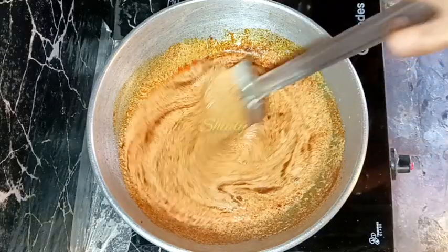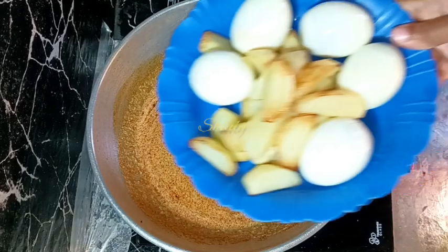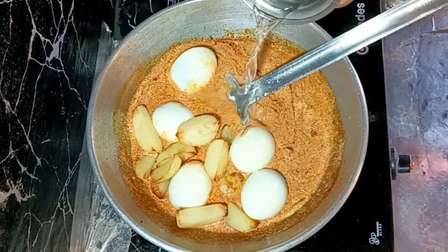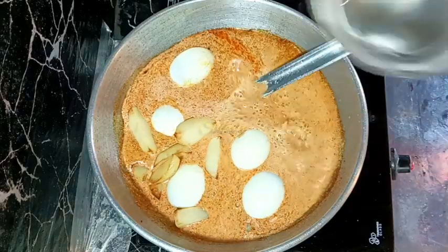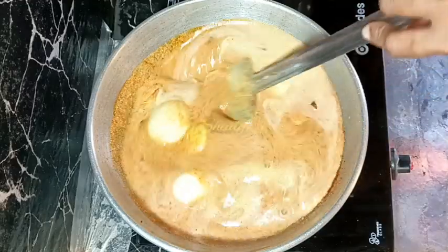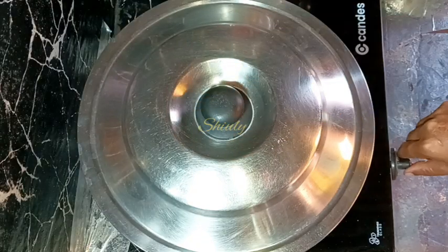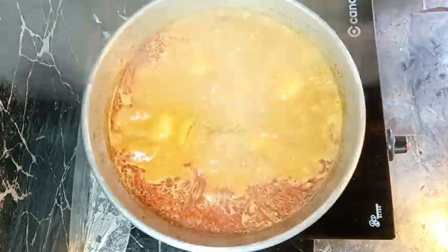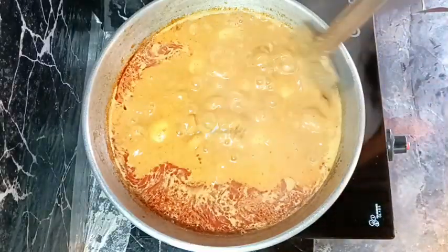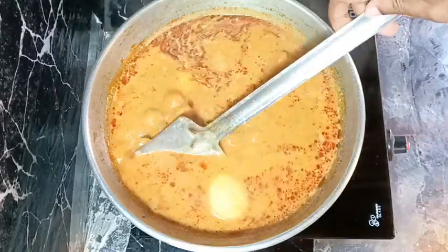After mixing well we are going to add the potatoes and the eggs. We don't need to cook the spices again because we fried them very well — they are not raw at all. After adding the potatoes and eggs I'm adding some water for gravy; add the water quantity according to how thick or thin you want your gravy. After mixing well I'm going to cover the pan. In between we need to uncover the pan and check if the potatoes are cooked. After about 10 to 12 minutes the potatoes are cooked very well.